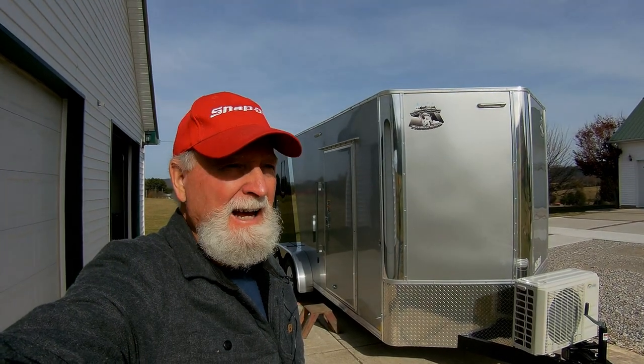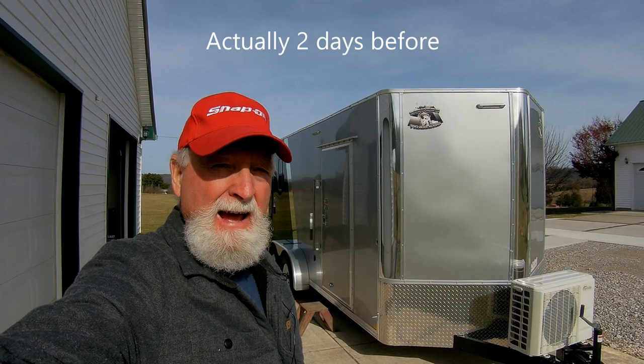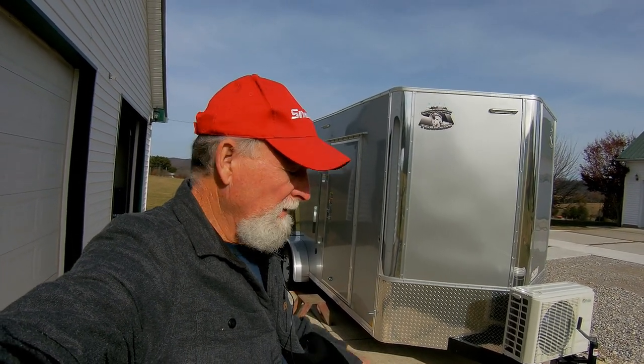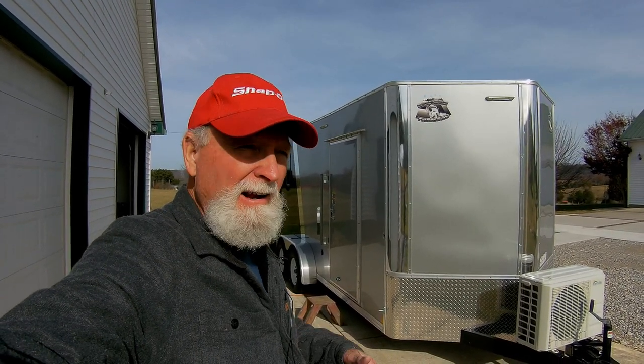Hello. It's a nice crisp November morning here, the day before Thanksgiving, and what we're going to do right now is do a walk around of my Bighorn trailer, and I'll introduce you to it and show you what I've got done so far.